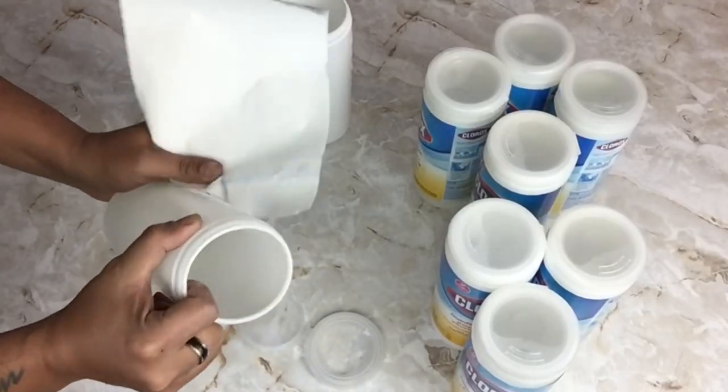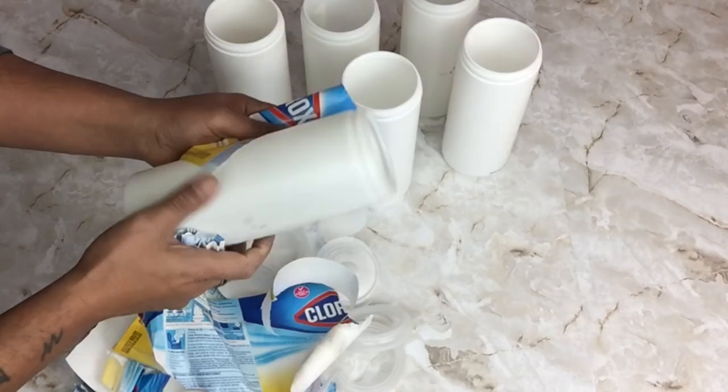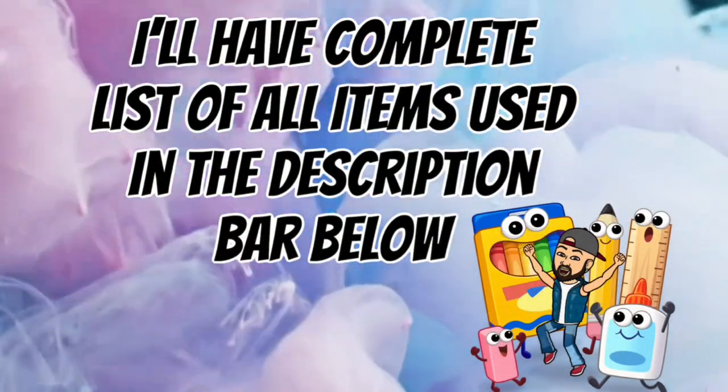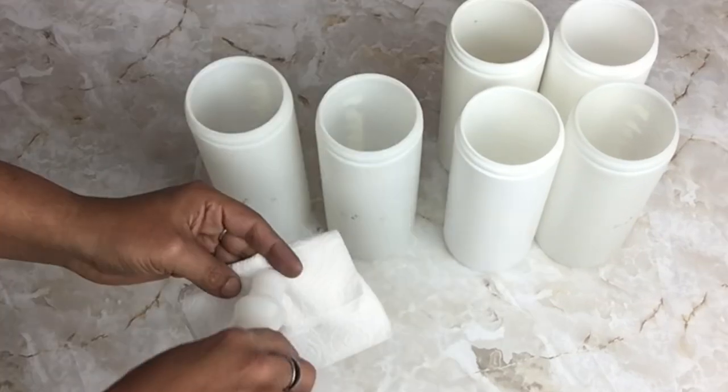To start off, I'll be using nine empty containers and I'll be removing the wrappers and the lids. I'll also be removing the engraved markings using nail polish remover and a paper towel.